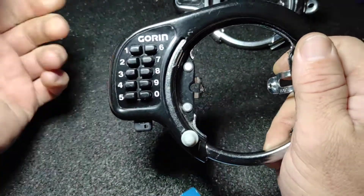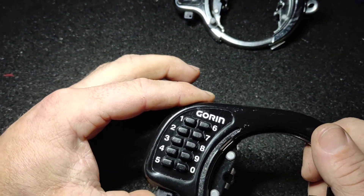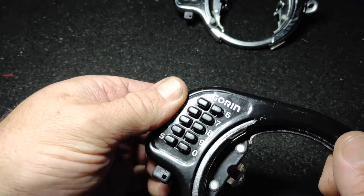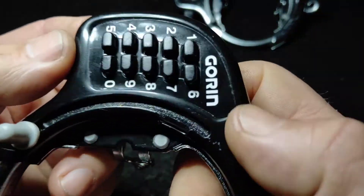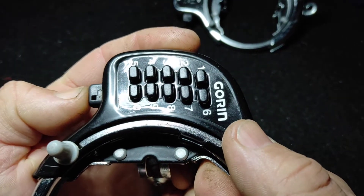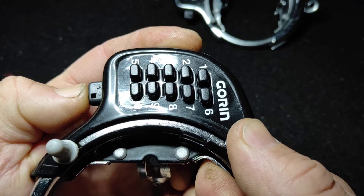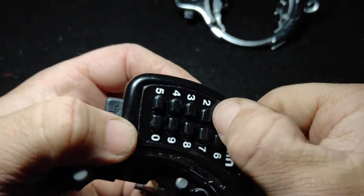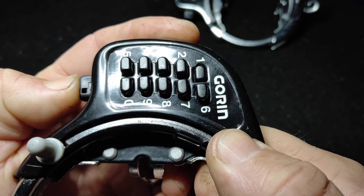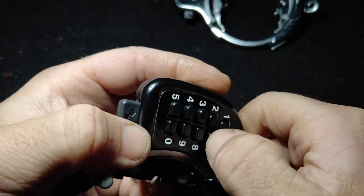Sometimes if you force these locks to do things they're not supposed to, they actually present the code. So I reset all the numbers. If I get the light just right on this, nothing's depressed. If I push this lever in, can you see number one? Number one's moving — that's a good indicator. Let's push one in. What's moving next? Number two and number seven together, nothing else. So I pushed in two and seven.